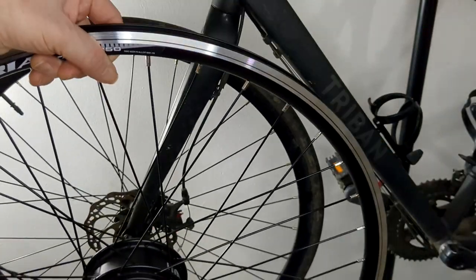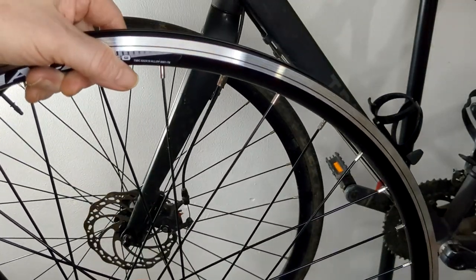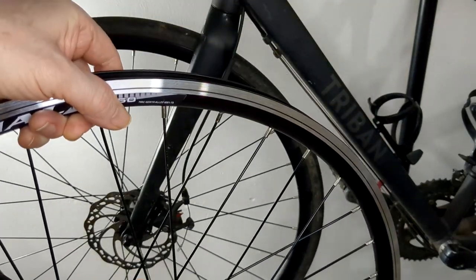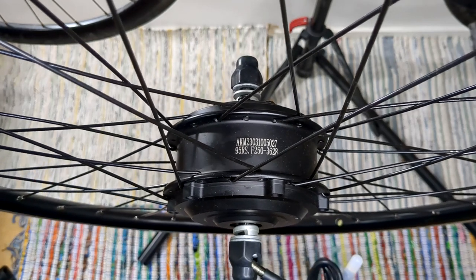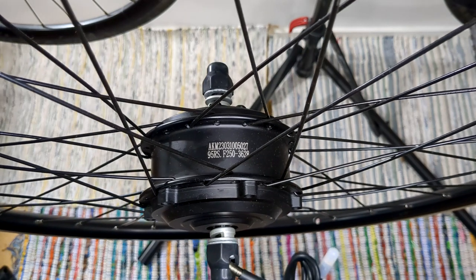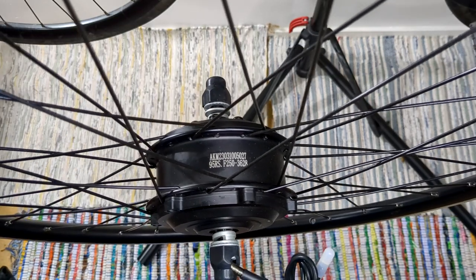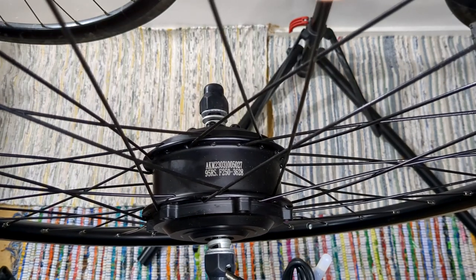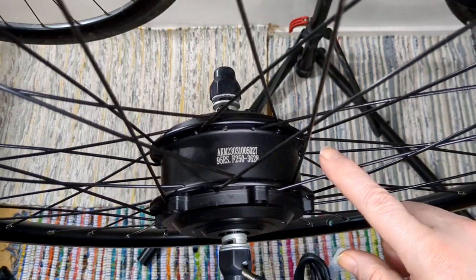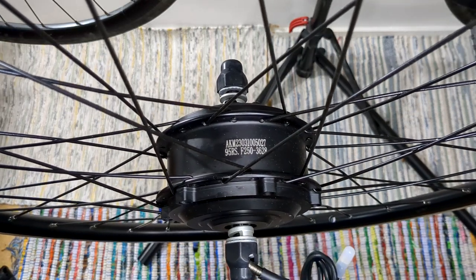The motor is on the front wheel, so that'll go there. I'll need to take the disc brake off and put it on this one. But if you get V brakes, you don't need to put a disc on it — you can just use your V brakes. In the UK, the current law is a 250W motor maximum, which this one is. That's continuous — you can actually do higher wattage, but continuous has to be around 250 watts. That's the legal maximum in the UK.